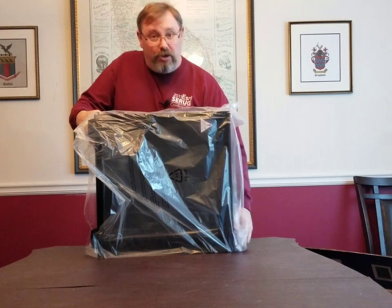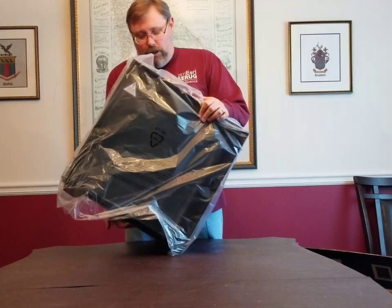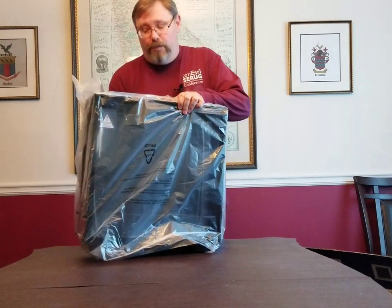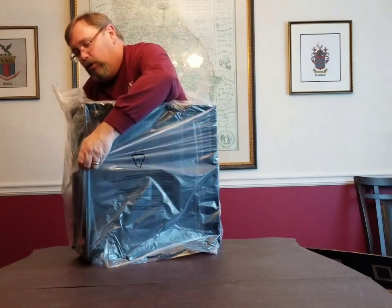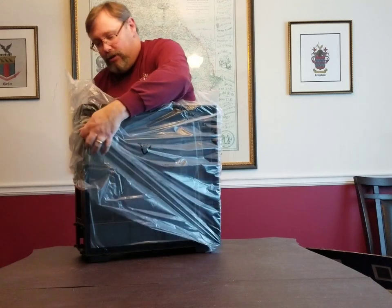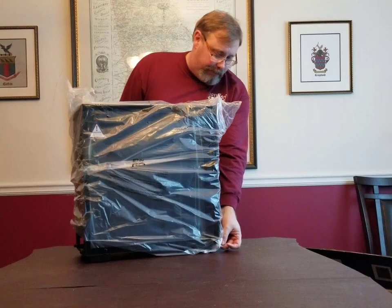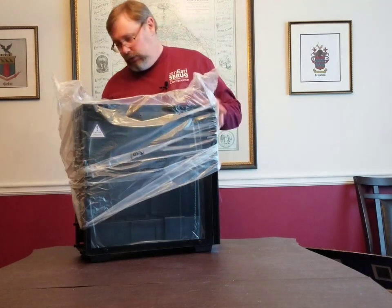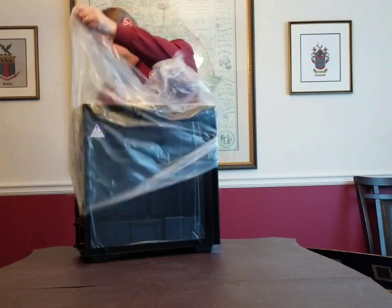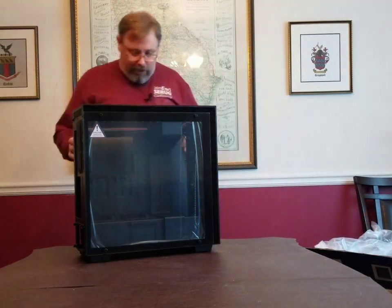For those that don't know, NZXT is a well-regarded case and computer component manufacturer. They make cases, coolers, fans, power supplies, and more for you to use in building your own systems. There we go — got the plastic off.